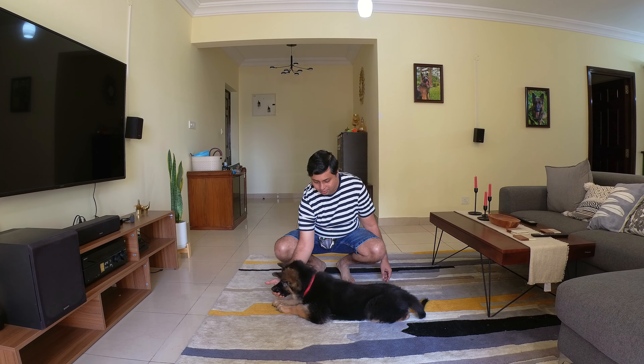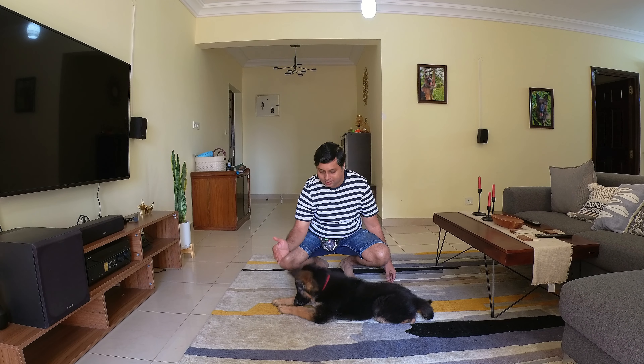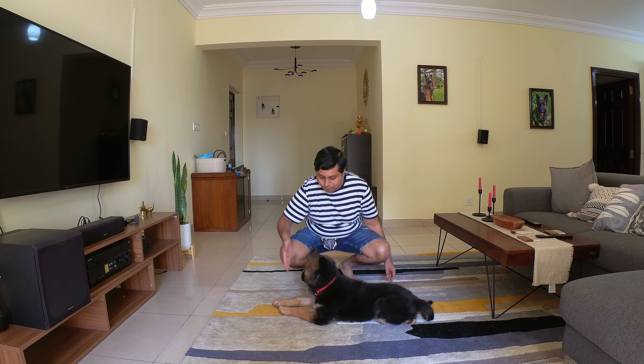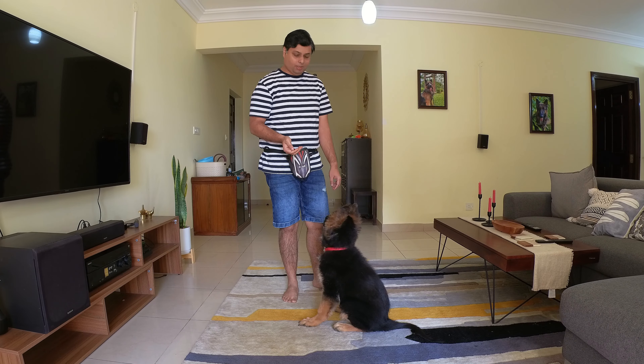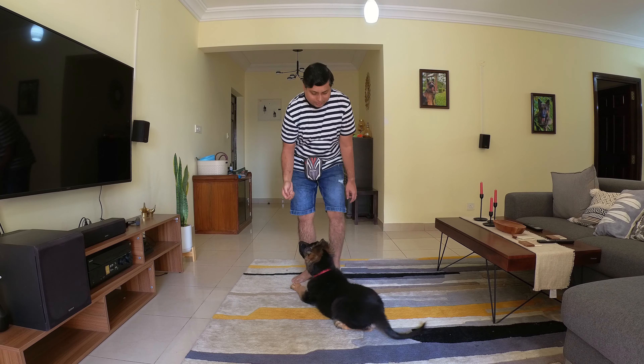Yes, good! I haven't added any cue yet — you just have to make sure this is perfectly done. Good boy, Caesar. The problem you are going to face at times is sometimes the down doesn't look like this.